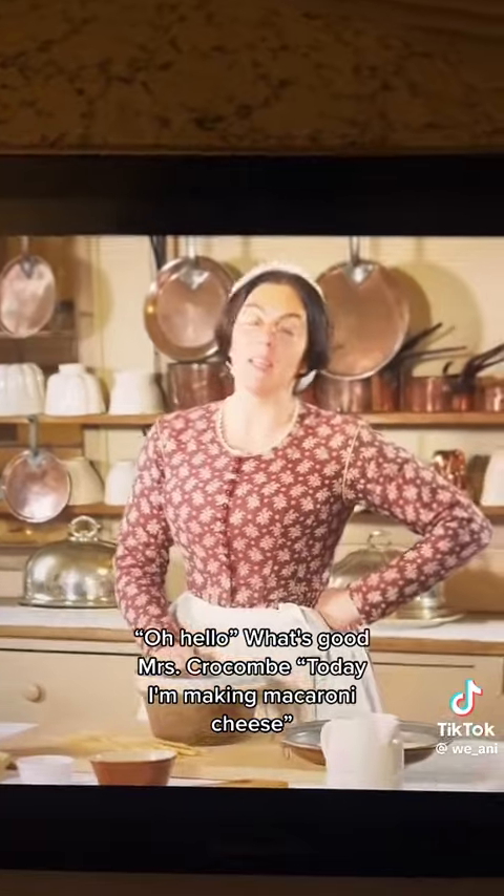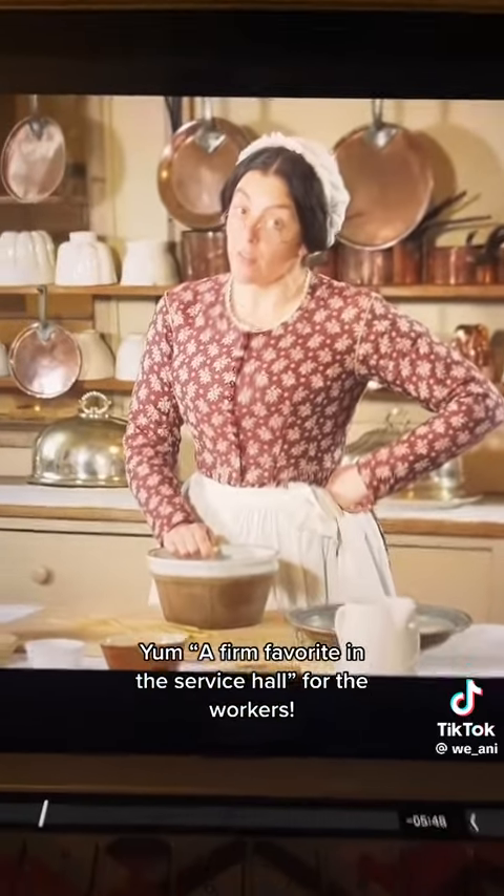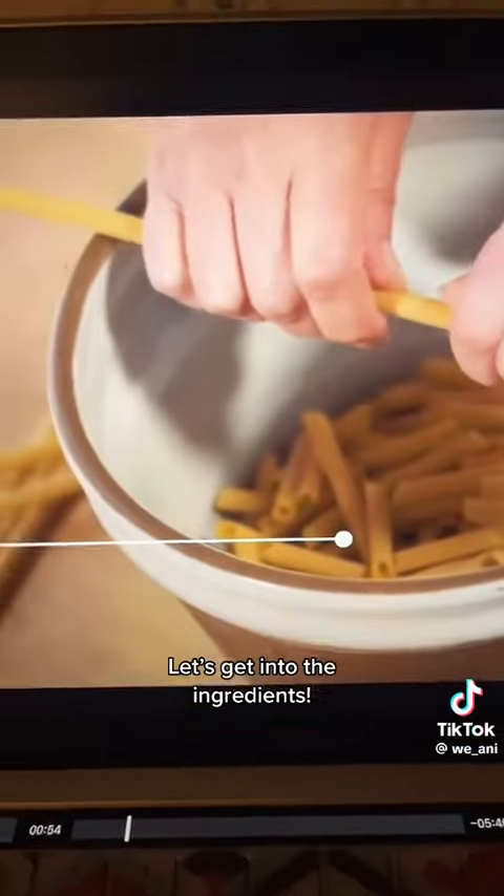Hello. What's good, Ms. Croco? Today I'm making macaroni cheese. Yum. A firm favorite in the service hall, for the workers. Let's get into the ingredients.